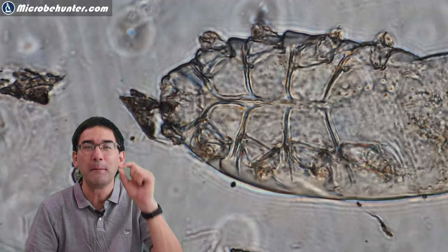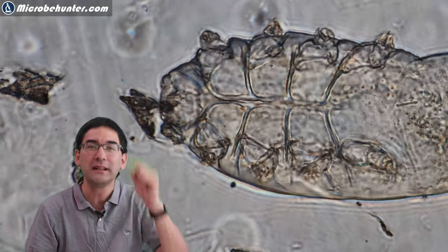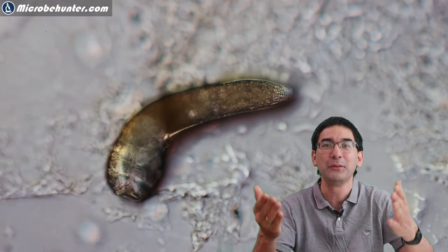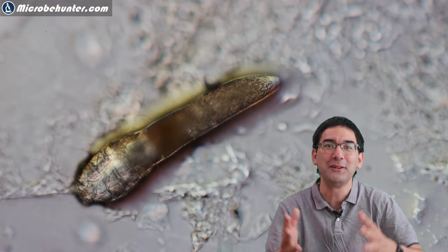Those face mites are microscopic little animals that live in the skin. What I have done is put some tape over my skin, and on the tape there are those little face mites because they like to crawl out during the dark. They get stuck in the tape, and when you put it under the microscope you're able to see them.